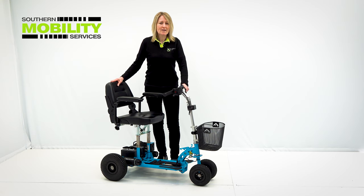So now you've seen what it looks like, let's go outside and see how it performs.